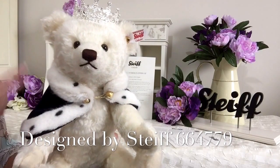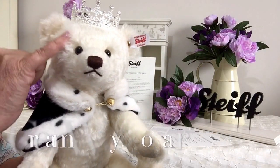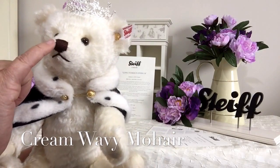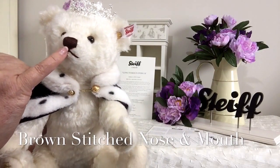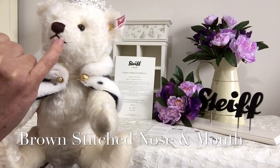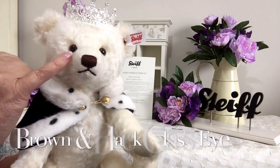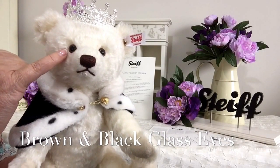She's finished in a lovely cream, wavy plush mohair. She's got a lovely stitched brown embroidery nose and also her little mouth as well. She's got her lovely beady eyes that are in brown and black.